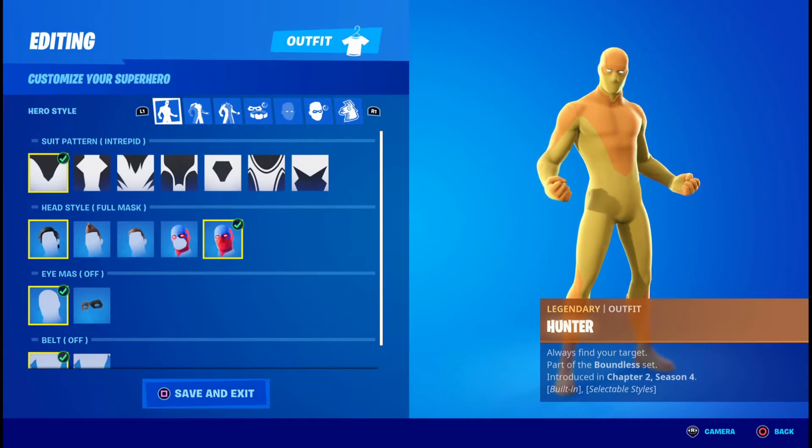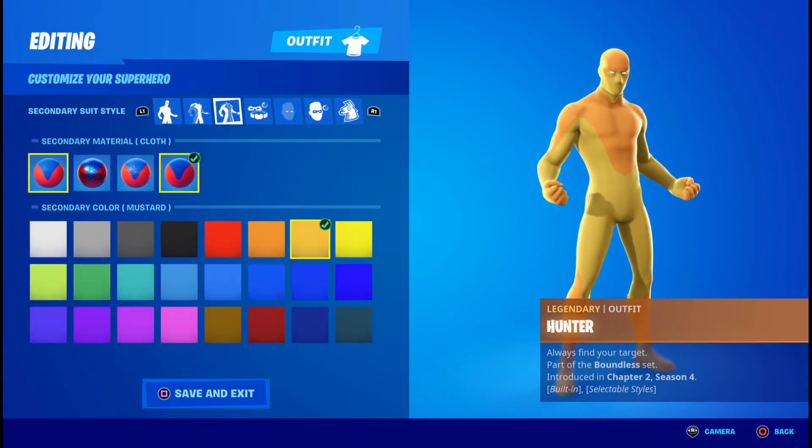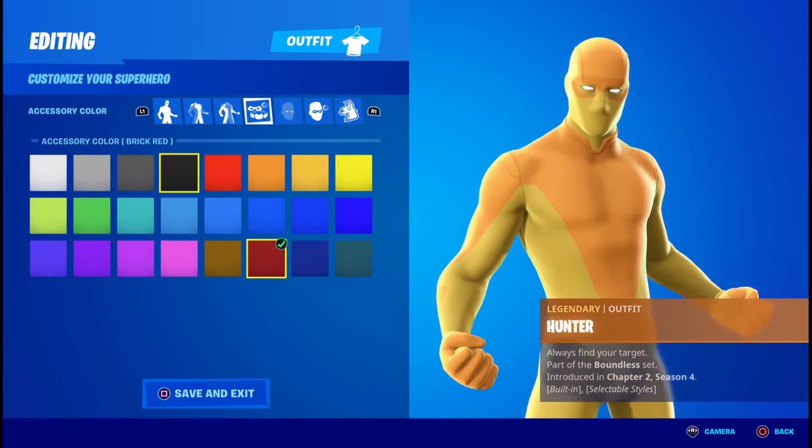...the Interpret pattern, followed by the Full Mask, No Wire Mask, and No Belt. For the primary material you're going to want Cloth and Orange. For the secondary material you're going to want Cloth and Mustard Yellow. The accessory color you can pick anything you want.